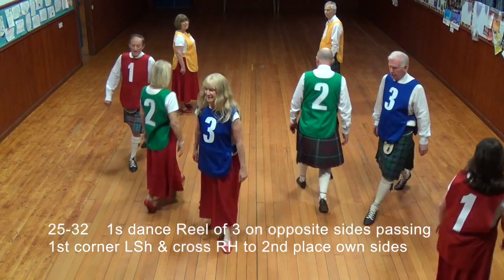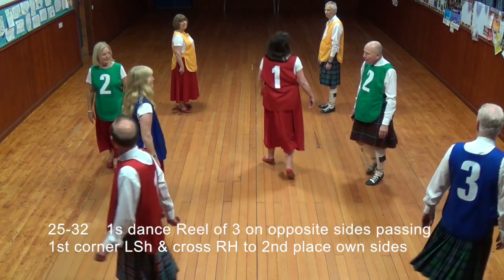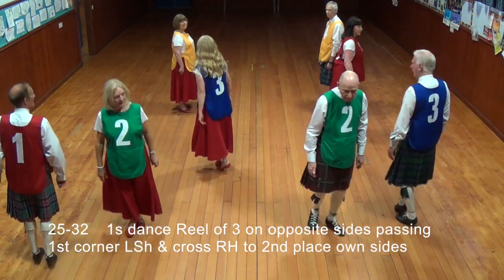Ones dance a reel of three on opposite sides of the dance, passing first corner left shoulder and cross right hand to second place on sides.